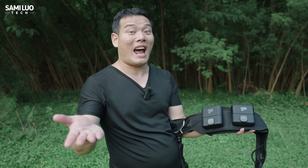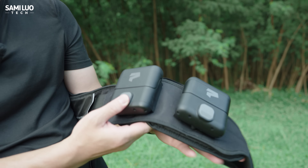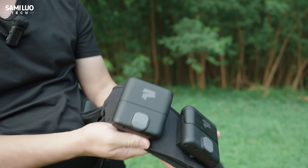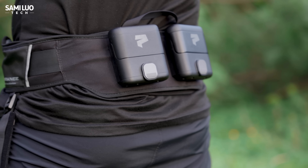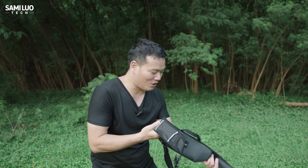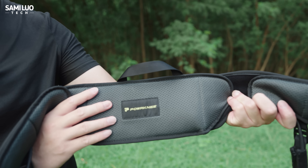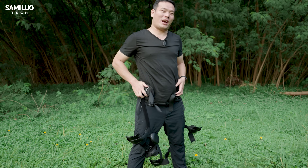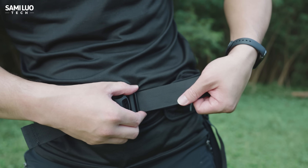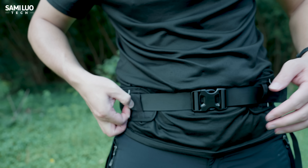Let's start with the design. Here's the belt for your waist. We see two batteries here — just press this button to take the battery out and install it. With the two batteries combined, it will give you about five hours of continuous use. Turning to the front, we have some cushions here which feel really comfortable. There's a buckle here — just buckle it. This strap can always be adjusted.